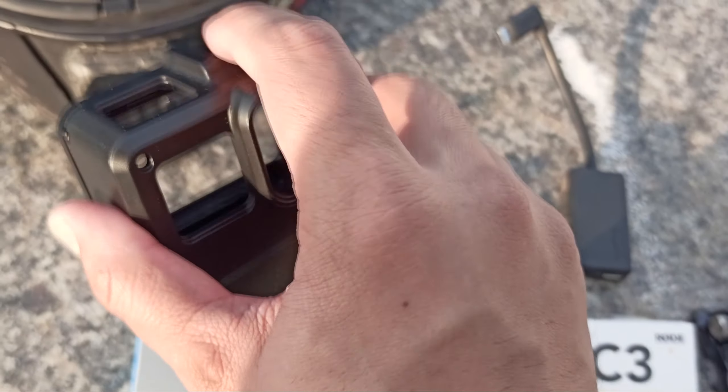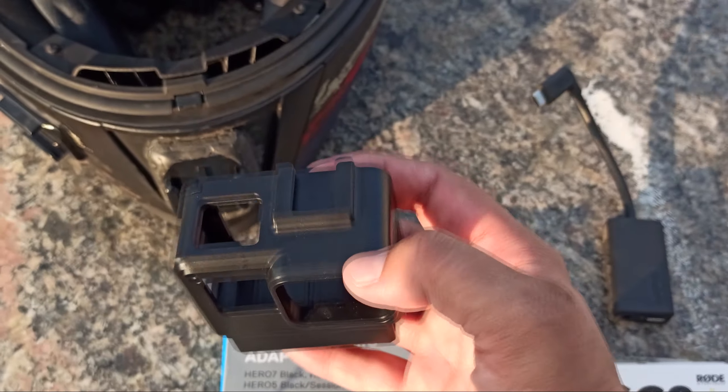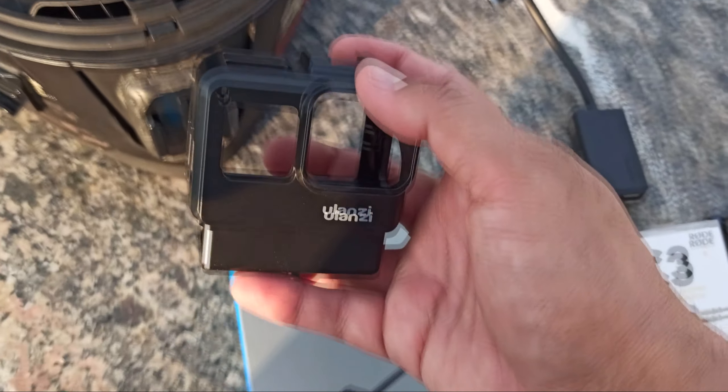You can get the case for around 1200 on Amazon. There is also a cold shoe mount — just in case if you want to use your GoPro 7 vlogging setup, you can attach the mic here, an external mic or shotgun mic.